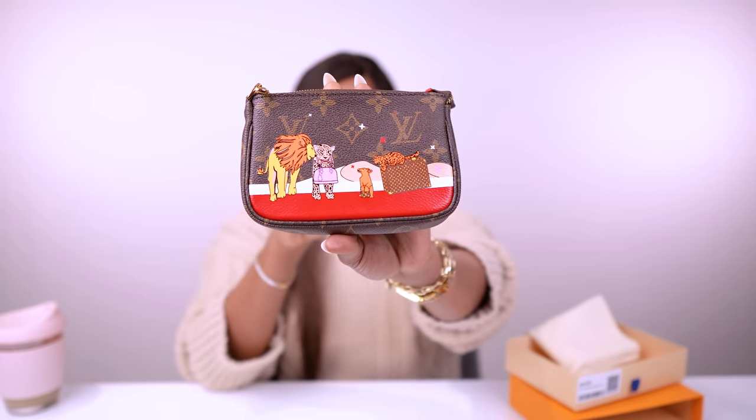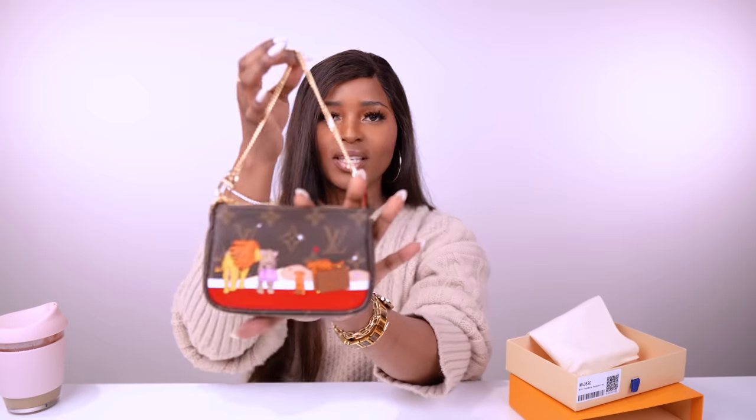This is my mini pochette. As you can see, it's a little bit different — it has this nice artwork on it. It is actually a limited edition 2018 Christmas animation edition that they put out, which is why it has special prints on it. The rest of it is in the regular monogram canvas.